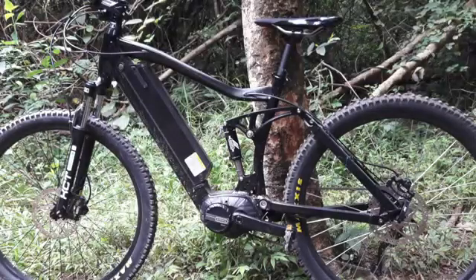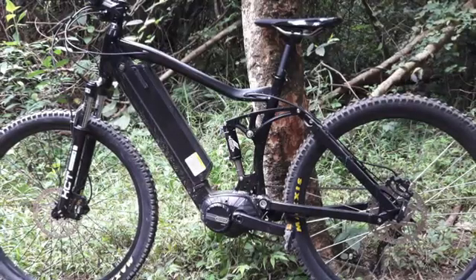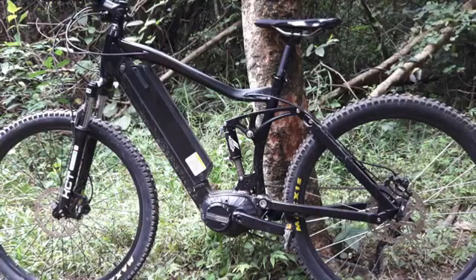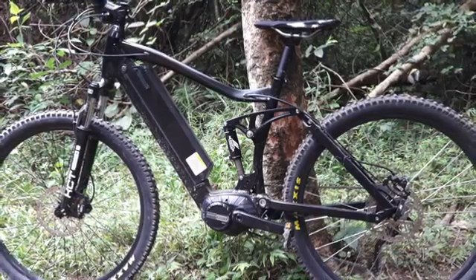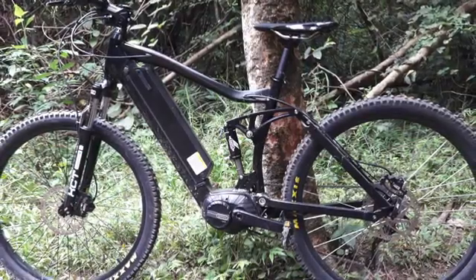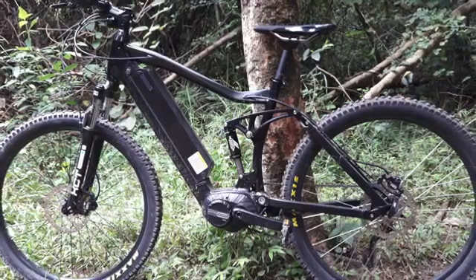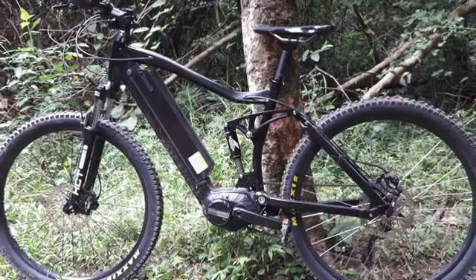The bike is set up with front and rear suspension, a full alloy frame and alloy components. The front shock absorbers are XCT Suntours, entry level shock absorbers, and the rear has a fully adjustable rebound damper suspension.